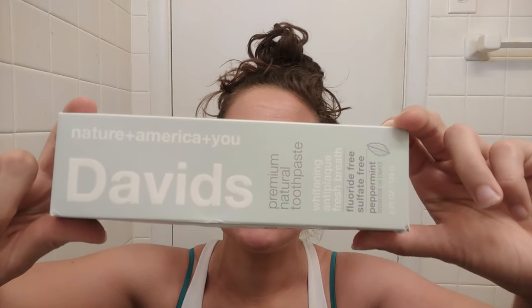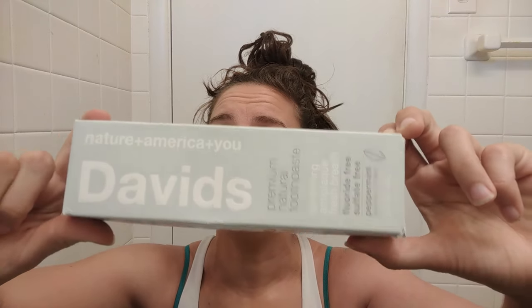That's what I've been doing over the past several months since my plastic challenge started, and I just recently ran out of my regular toothpaste. After the 30 days, I pulled out all the products that I still had already bought and just wanted to use those up. Recently I ran out of toothpaste and went on the search for a new plastic-free toothpaste. This David's Whitening Anti-Plaque Fresh Breath Fluoride Free Sulphite Free Peppermint Essential Oil Based Toothpaste is the thing that I found to be the most like actual toothpaste that most of us are used to.